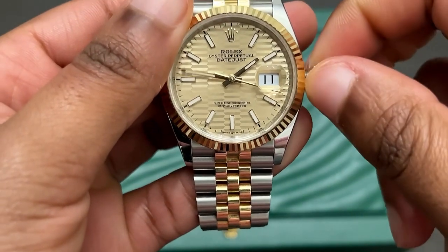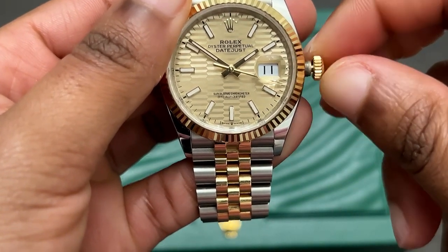Question number one: how is the Datejust holding up? When I first got this watch, I'm going to be honest — I was very nervous. It's a beautiful watch with precious metal and gold, and it's prestigious. Although it does have the Jubilee bracelet, when you first purchase it, the bracelet is actually very stiff and rigid, so you kind of have to break it in a little bit.